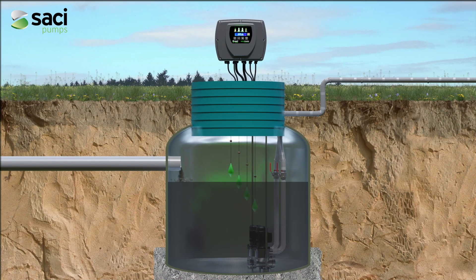In a dirty water lifting installation, it allows starting and stopping the pumps by means of float switches or by time programming, controlling the alternation of starting and the overflow level of the tank.